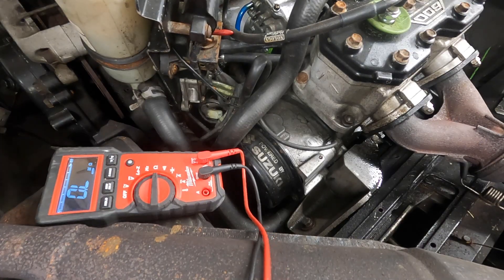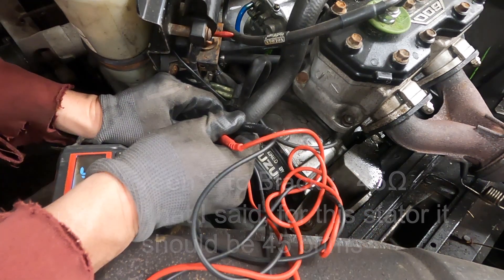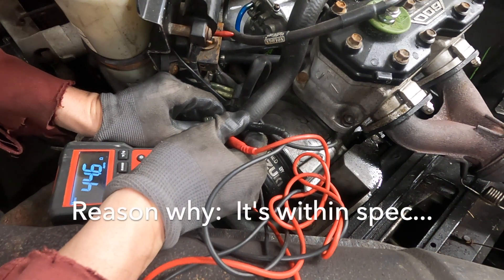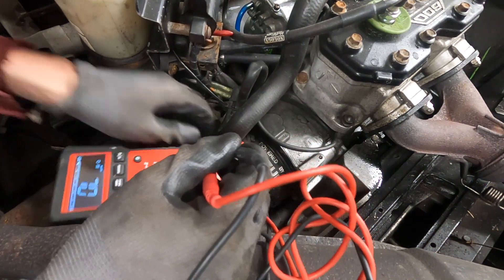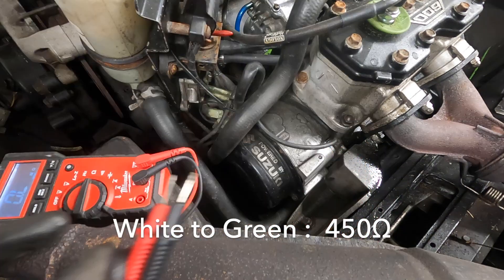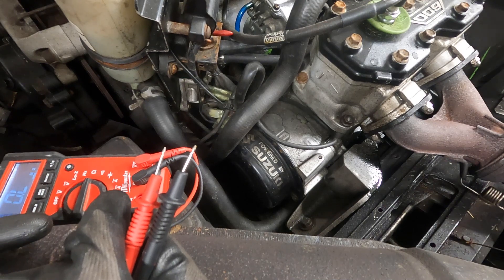We're going to test white to black — it should be 25 ohms, but instead I'm getting 44 ohms. I'm not sure why. Now we're going to test white to green. It should be 450 ohms and I just got 438 ohms. That's pretty close.